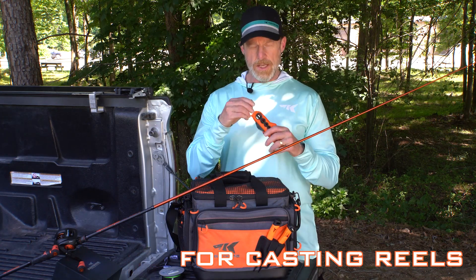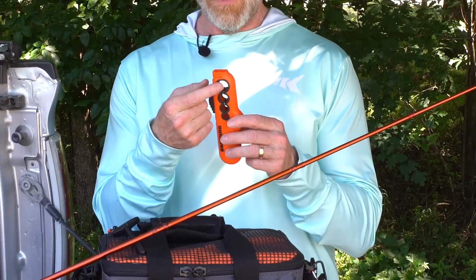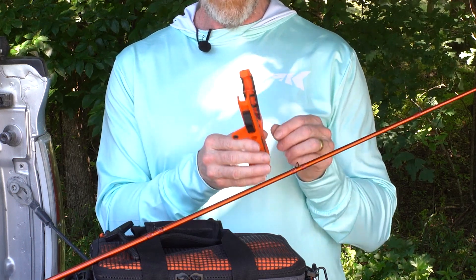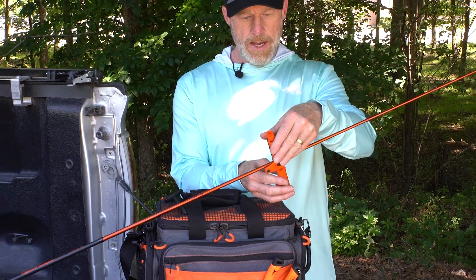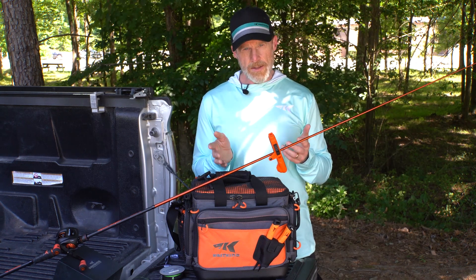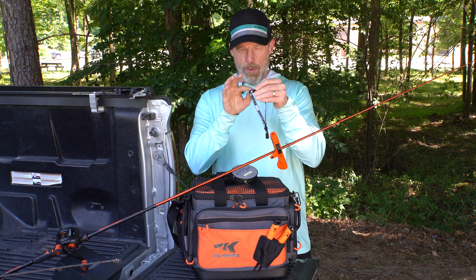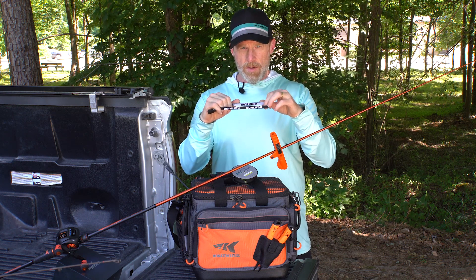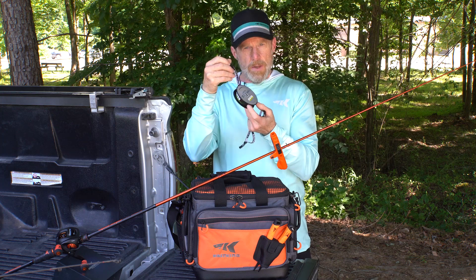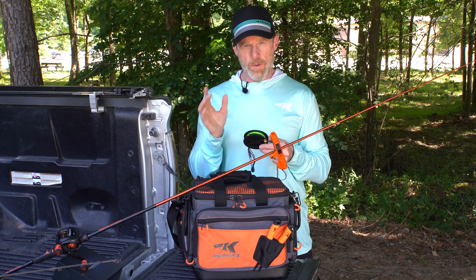To spool a casting reel, first remove the T-handle. Then open up the Radius Line Spooler and clamp it onto your rod — put your finger into the top hole, push with your thumb on the very top to release the latch, then clamp onto your rod. Clamp it above the first guide if you can; if the rod blank diameter is smaller, mounting below the first guide is fine. Next, take one of the Line Bosses, run the line through the eyelet, wrap the band around the spool of line, and tighten the collar to give you tension. You can also use the Line Bosses to manage your line or leader so it doesn't uncoil off your spool when not in use.